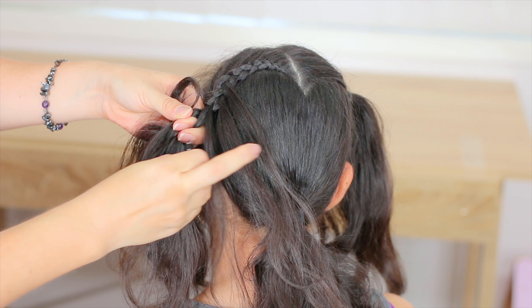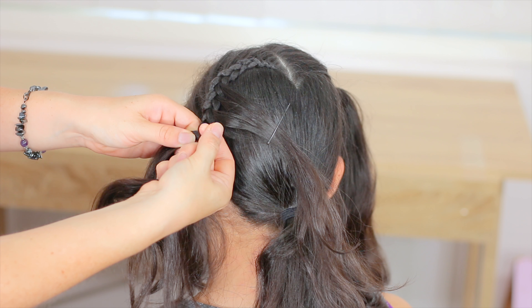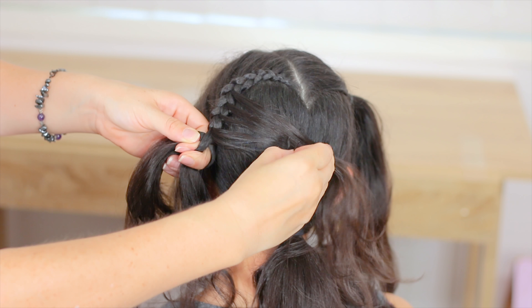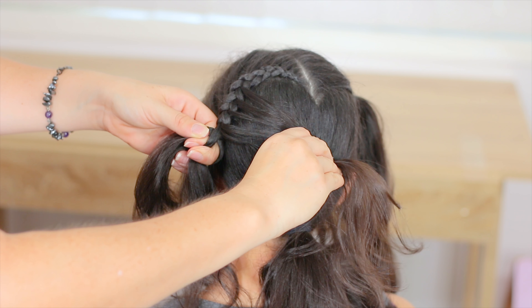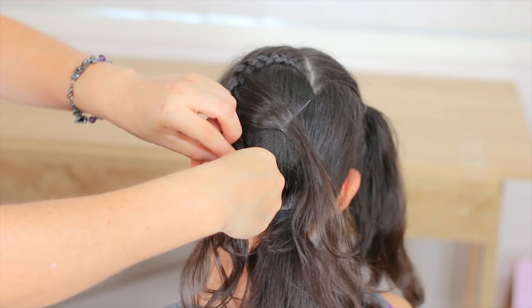We want to have four pieces of hair — I have three here now, and this is my fourth one. Hold the hair and we're going to keep braiding, then hold it with an elastic band at the end.